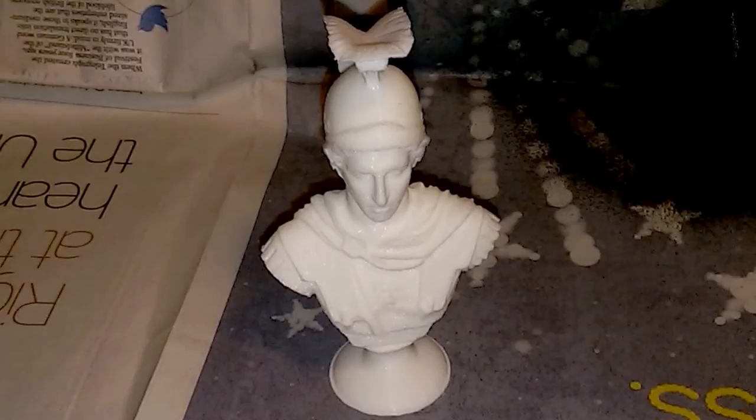The print I'm using I downloaded from Thingiverse and it's just a model of a sculpture of Alexander the Great. I printed it in PLA at relatively high resolution — about 150 microns, which is nearly the highest resolution my printer will do — in order to minimize the effects of layers, and also to get finer detail on the model.